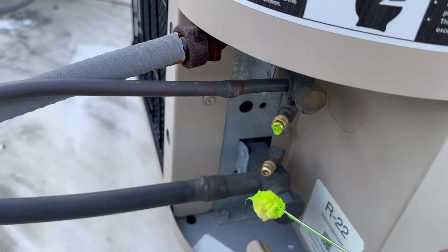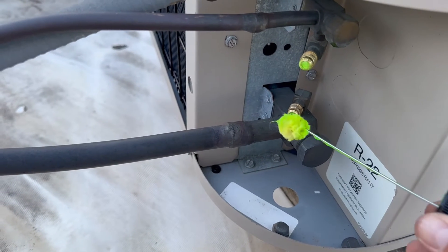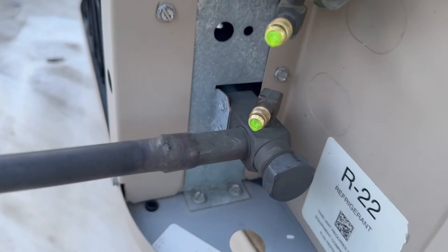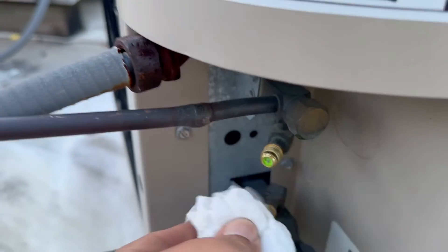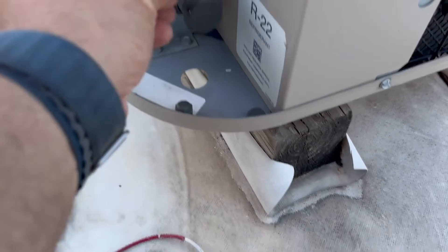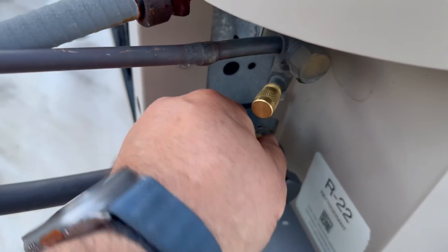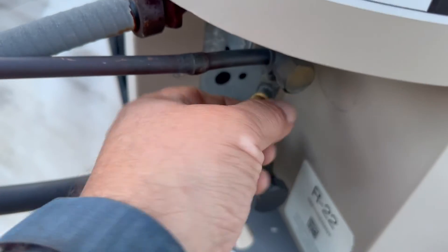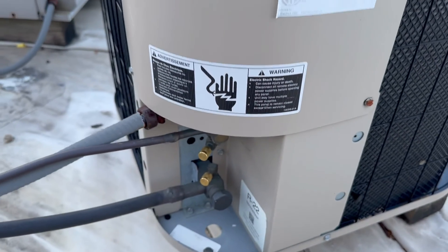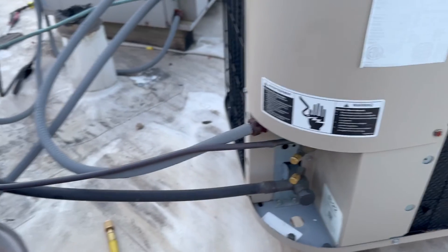I'm gonna test for leaks. No bubbles — I'm gonna clean this up. Now we're gonna put the caps on. That's it, guys! I hope it was useful to you. Please don't forget to like and subscribe. See you later.